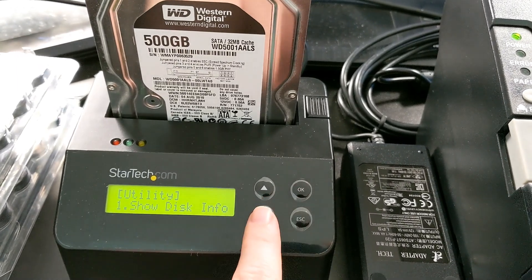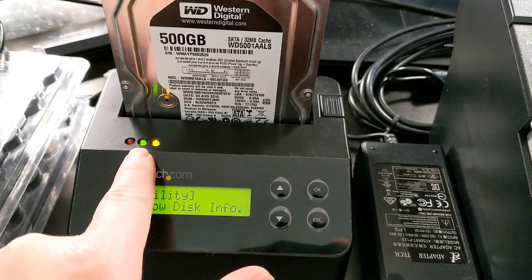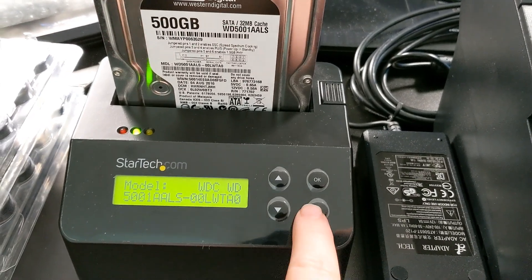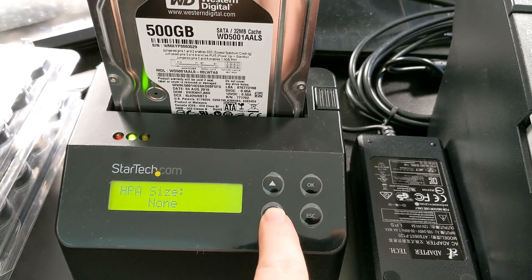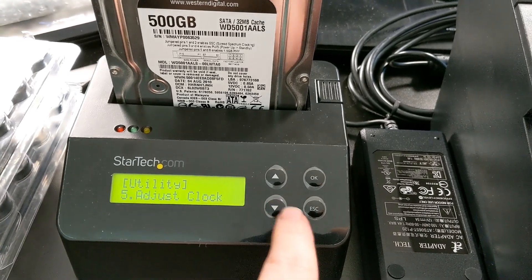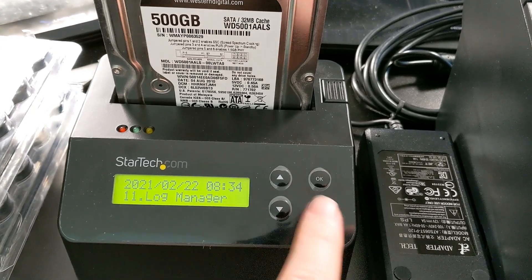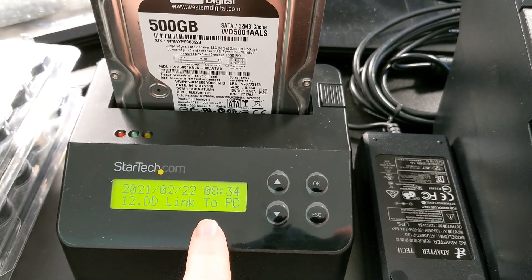There are some utility options in here. We can show the disk info — if I click on that, you can see it's now reading the drive. The drive spins up, and now we can see it's a Western Digital Corporation. Here's the model number, firmware version, serial number, capacity, all those things. We can also look at system info, update the system, adjust the clock. Here's the log manager — we can go back and do reprints or download the physical log. And lastly, we can do hard drive link to PC, so you can use this as a standard SATA dock as well.